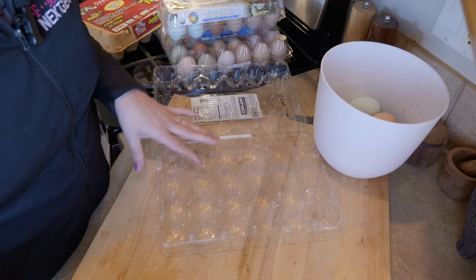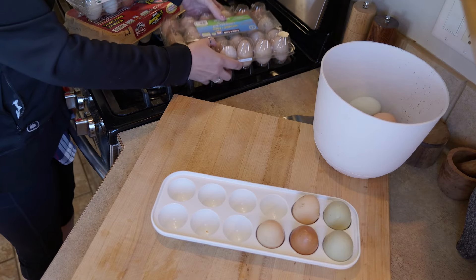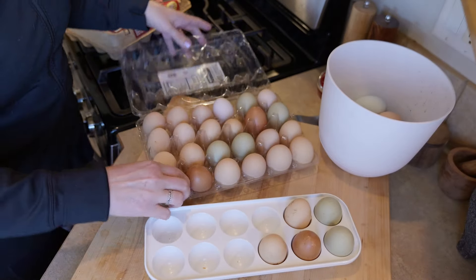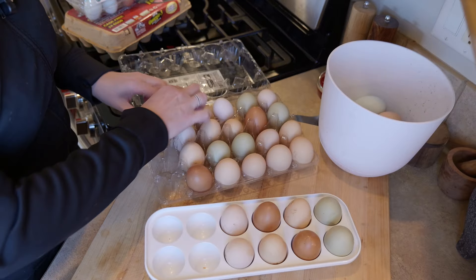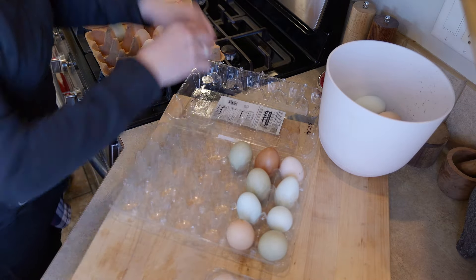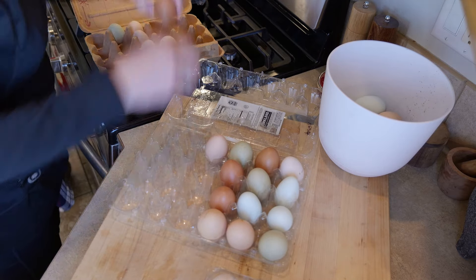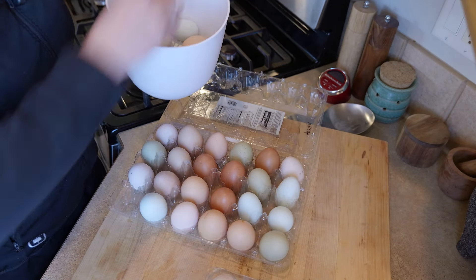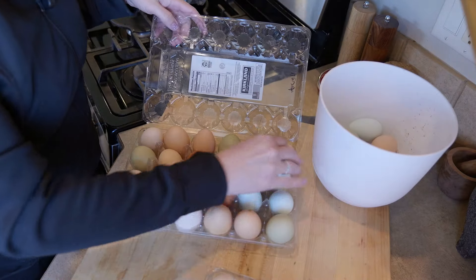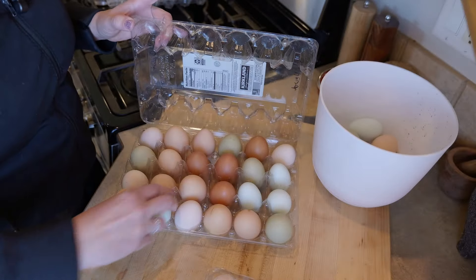All I do is take my oldest eggs and put them in the fridge, and I'm pretty good about keeping track of where we are. I just move everything up in the cartons. This may seem silly, but I don't want to waste eggs — it's just the best way to keep track of anything that might need to get used sooner than later. These little blue ones are just so pretty. Love them.